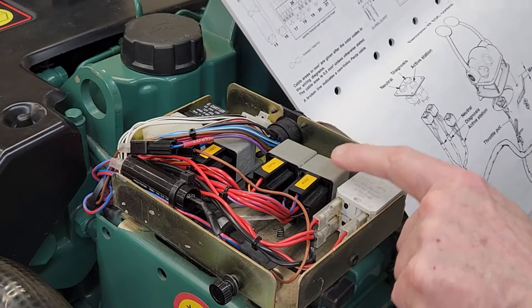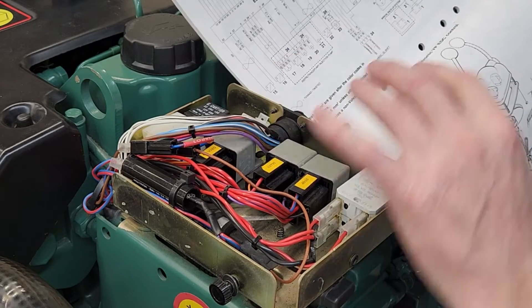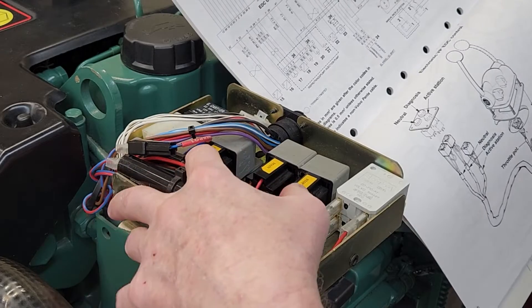There are three relays here: there's a stop relay, a main relay, and a ground relay. The stop relay and the ground relay are really interconnected.